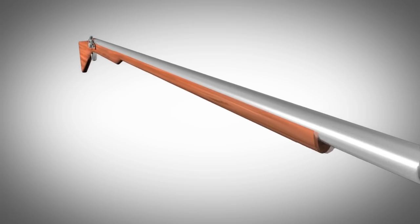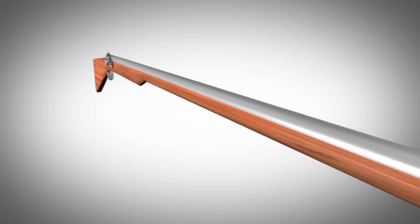This is the flintlock rifle. The basic goal of the flintlock is simple: to create a spark that can light the gunpowder stored in the barrel of a gun.